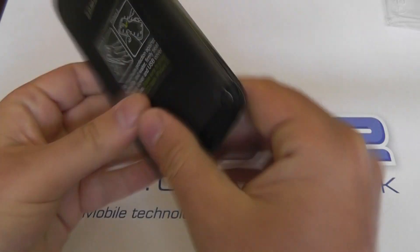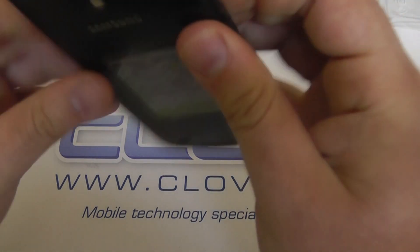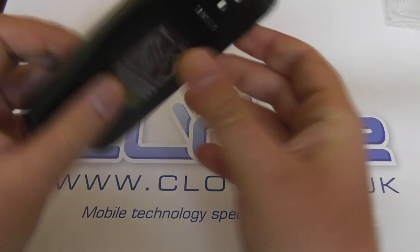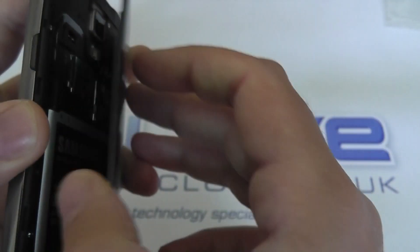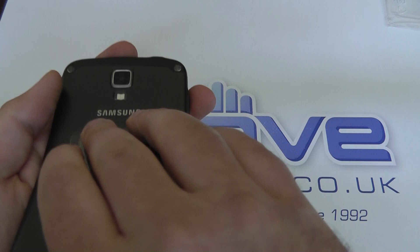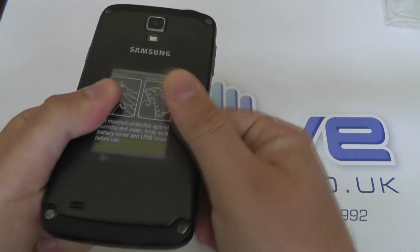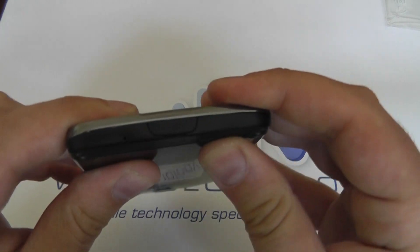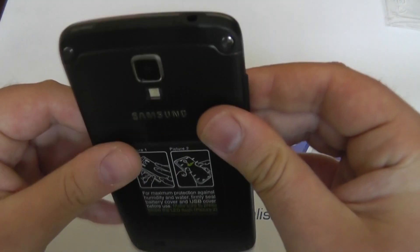We can do a quick comparison with the standard Galaxy S4 while we get the battery in. This case clearly needs to be clipped all the way around to ensure the device remains water resistant. You can see there are clips which all need to be seated inside. The best way to put the case on is to start from the top and work your way down, then do a once-over to make sure all clips are properly closed, as it's easy to leave one slightly undone.